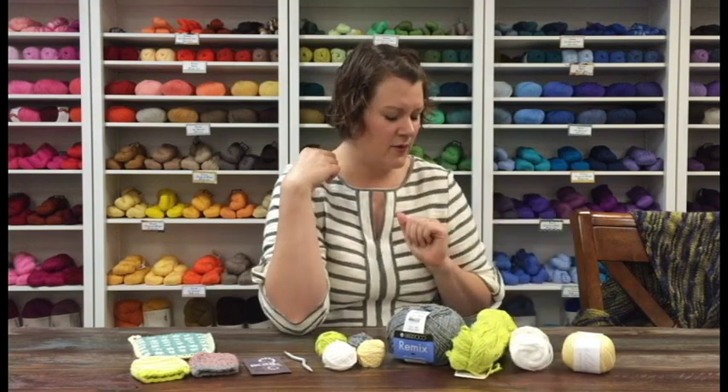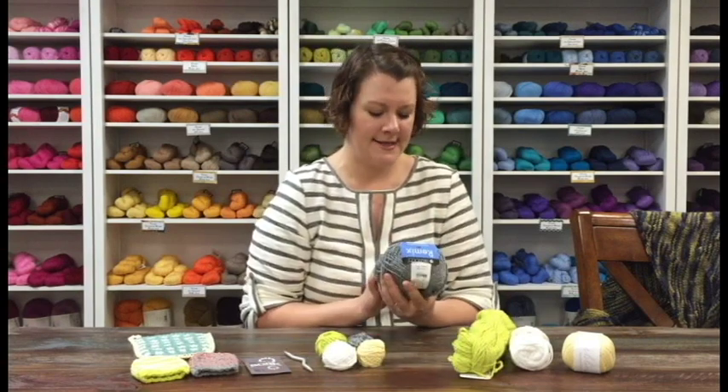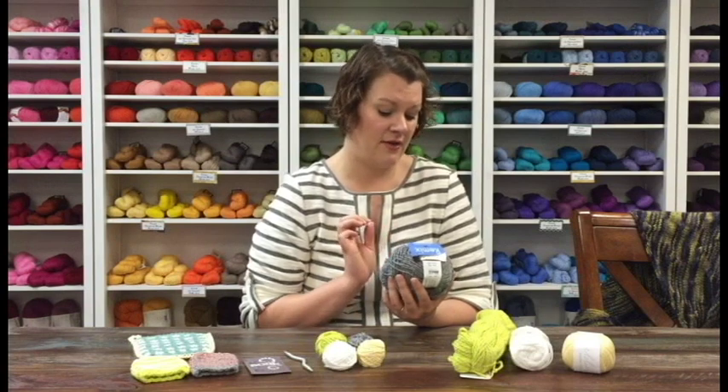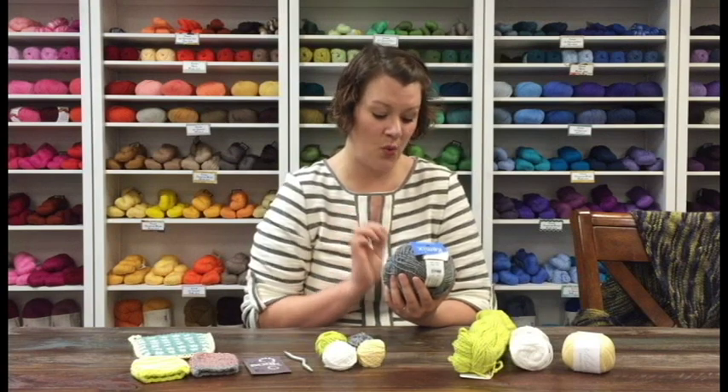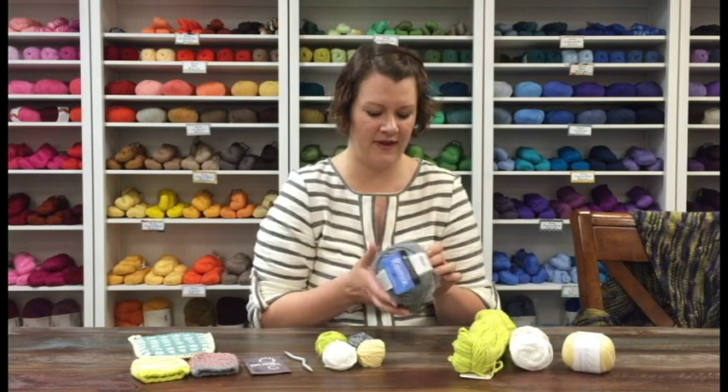We've also got the Barroco Remix, which is not 100% cotton — it's a blend. It's 30% nylon, 27% cotton, 24% acrylic, 10% silk, and 9% linen. That's a list! But it is 100% recycled fibers, which I think is a really cool thing about this yarn.